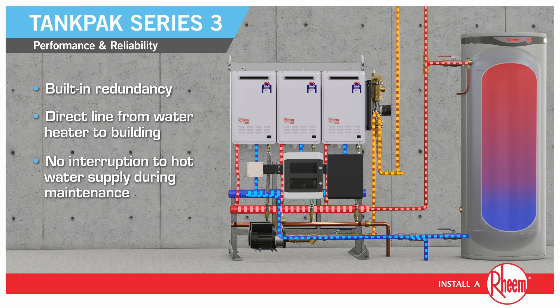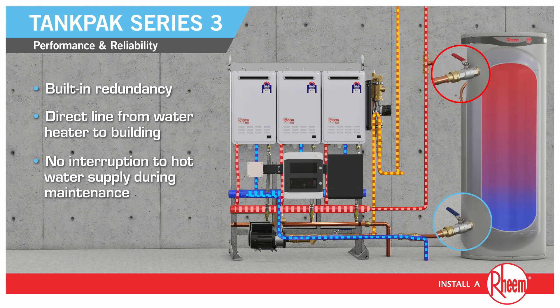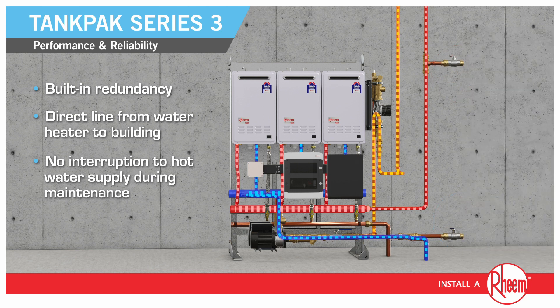Featuring an innovative plumbing design that provides a direct line from the water heater to the building, which means there is no interruption to hot water supply during maintenance.